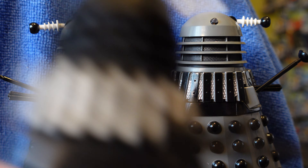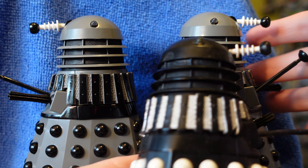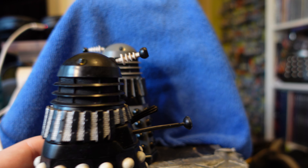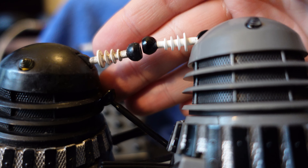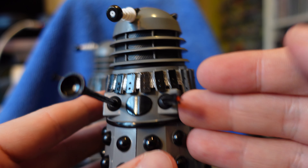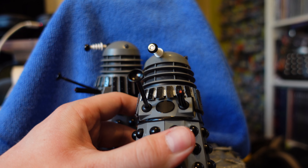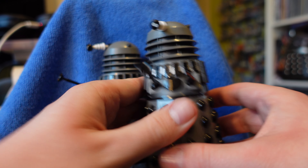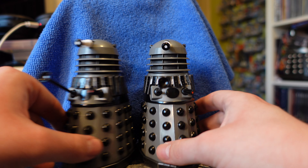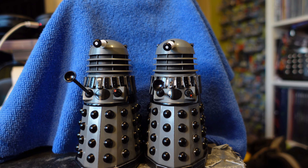Here's an original release Supreme for comparison — the eyestalk is exactly the same as the original release, the same across the board. Thankfully, these ones do have the red-orange tip on the end of the gun, which was absent on the Revelation of the Dalek set's Necros Daleks for some reason, even though they should have had it. Both drones also have the black oval here.